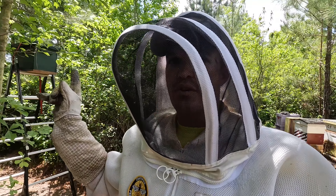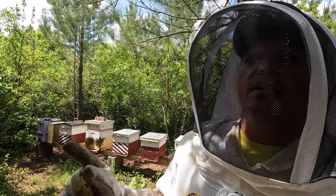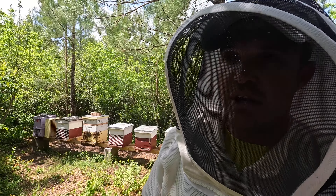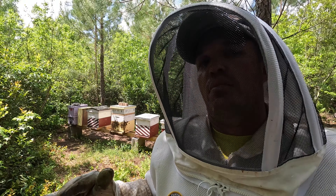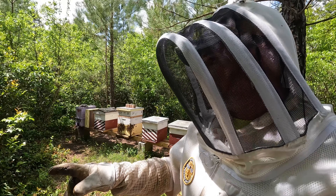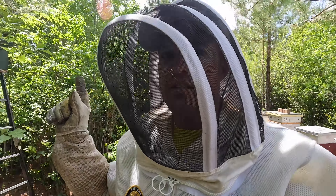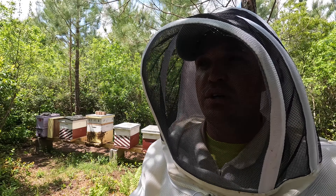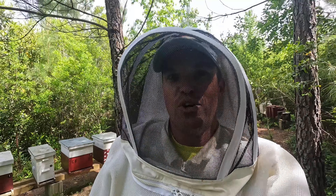First I have to get swarm number 8 on the hive stand — maybe a project for this weekend. Then get into swarm number 8, find the queen, cage her in one of the JZBZ queen cages — the method I used the first time to get hive number 1 queen right — in an effort to get hive number 9 queen right. All TBD for now, just thinking out loud. By Friday afternoon I should be able to get swarm number 8 on top of the hive stand.